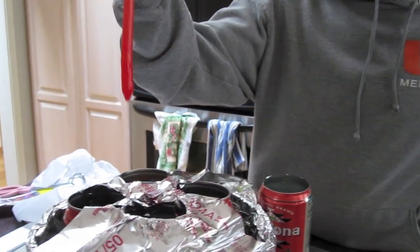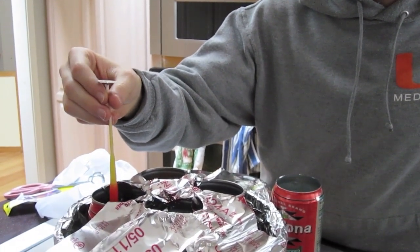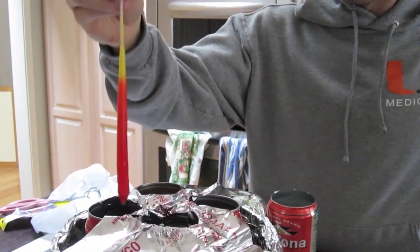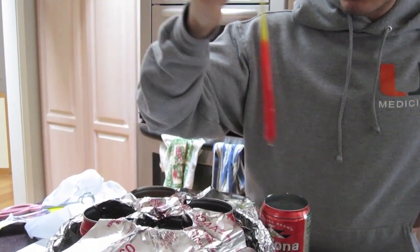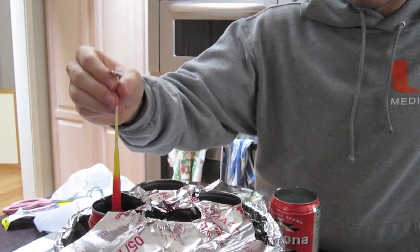Once we got the water boiling, we were able to get the wax melting and get some nice colors going. You can see my brother is dipping his wick into the different colored waxes. What he's dipping it into in between is some cold water, which allows the wax to harden and helps it form a layer better.